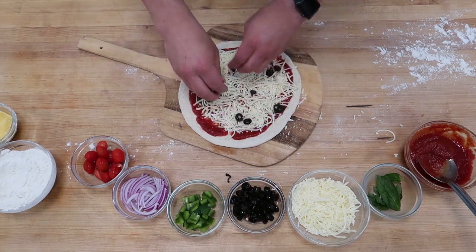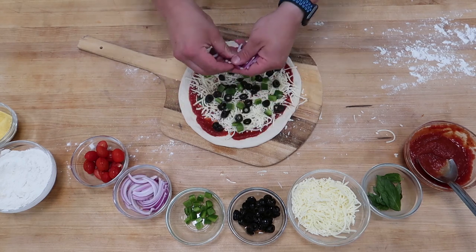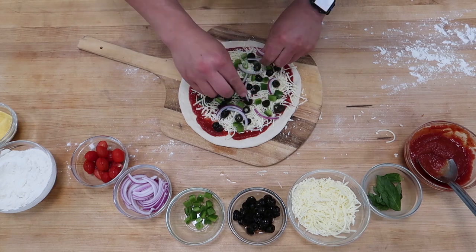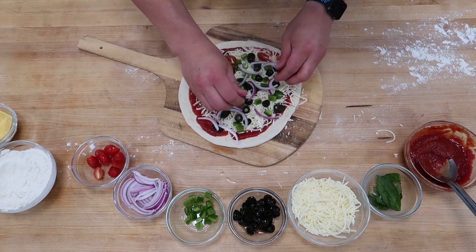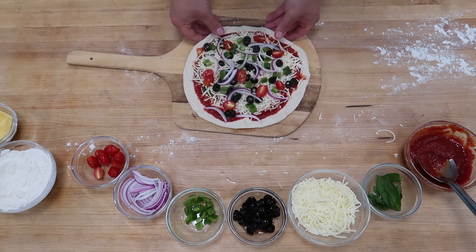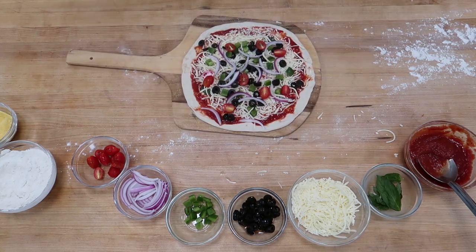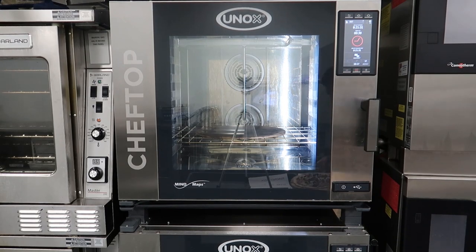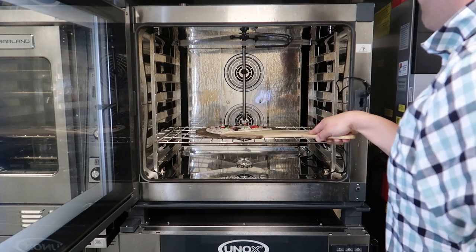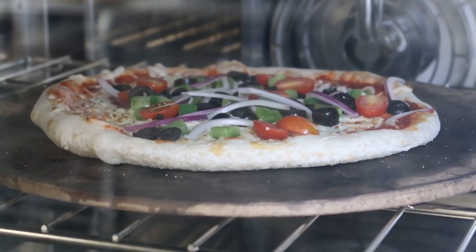At almost 40 years of age I need to find a creative way to sneak some vegetables into my diet, so what better way than to load up a pizza with them. Some black olives, green peppers, thinly sliced red onions, and grape tomatoes cut in half. Once all your toppings are on, give the pizza a final stretch to make sure it's a nice round shape and won't stick when it goes in the oven. Find the most high-tech oven you can, get it up to 500 degrees Fahrenheit, blast the fan on high, open the damper.